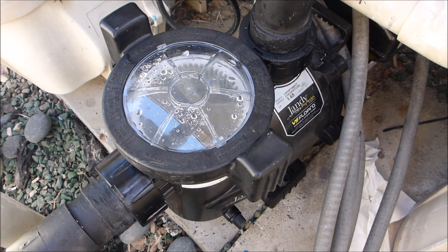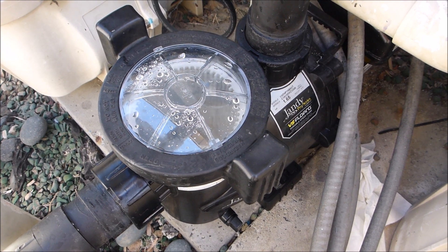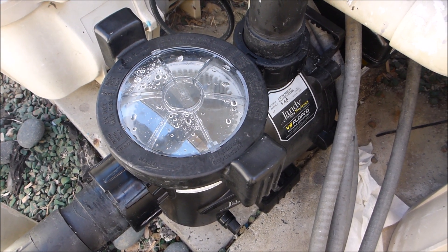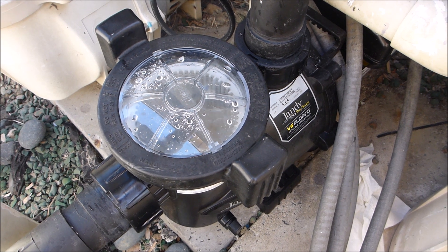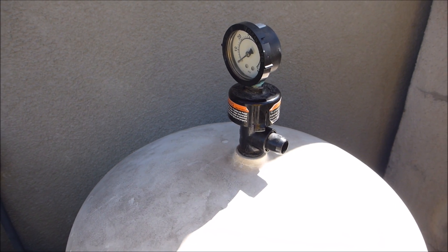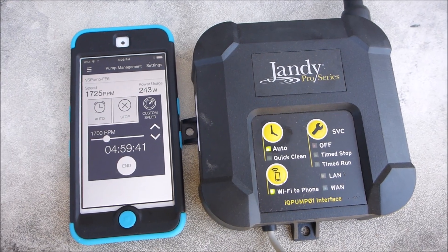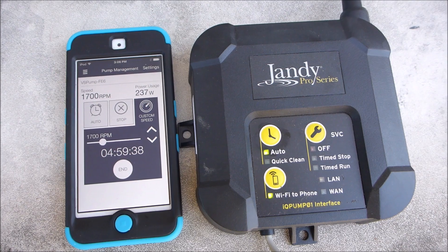In this video I'm going to show you some RPM settings for the variable speed pump at this pool. This is a 15,000 gallon pool, so I'm going to go over some of the settings and how long you should run the pool to get it through one cycle. One cycle simply means all the water in the pool passes through the filter one time per day. I'm using the Jandy IQ Pump 01 in this video to show you the different RPM settings.